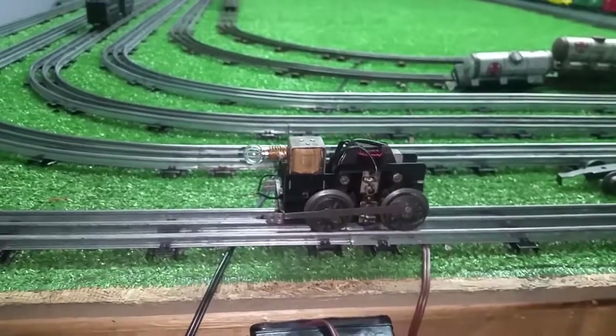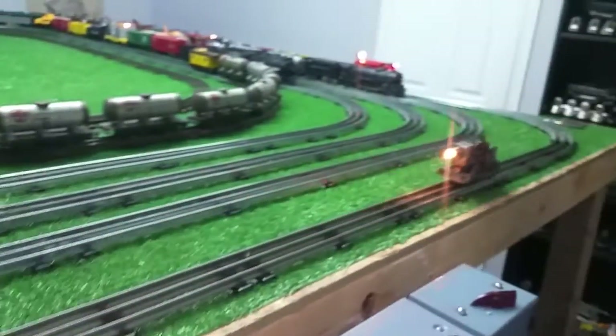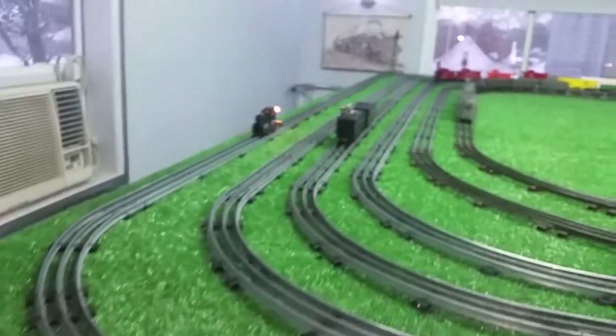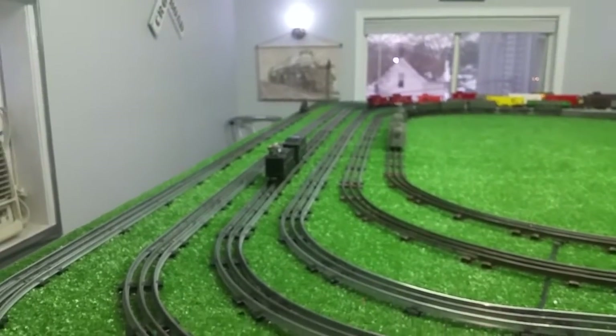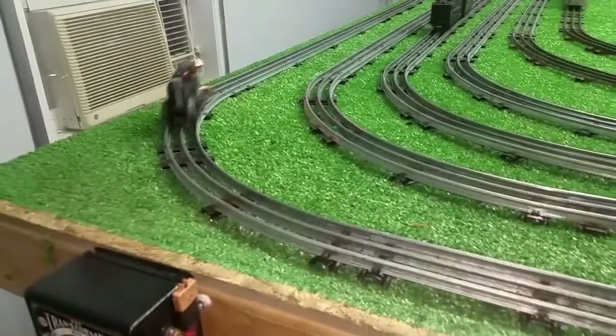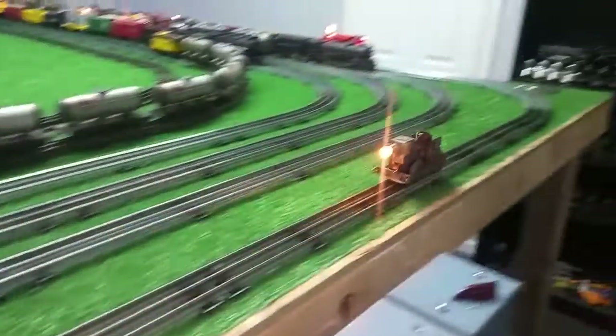Let's take this around and see how it runs. The E-unit works in this motor. Forward and reverse is working. As you see, that's actually running quite well.